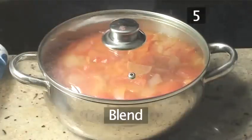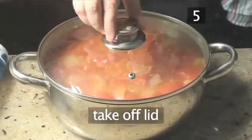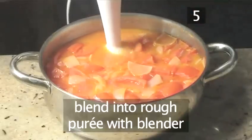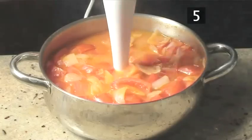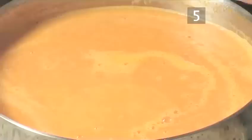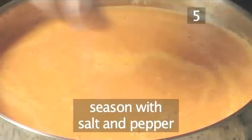Step 5: Blend. Take off the pan lid and with your hand blender, pulse to blend the soup into a rough puree. A quick tip: when blending, take care not to raise the blender out of the soup. Finally, season with salt and pepper.